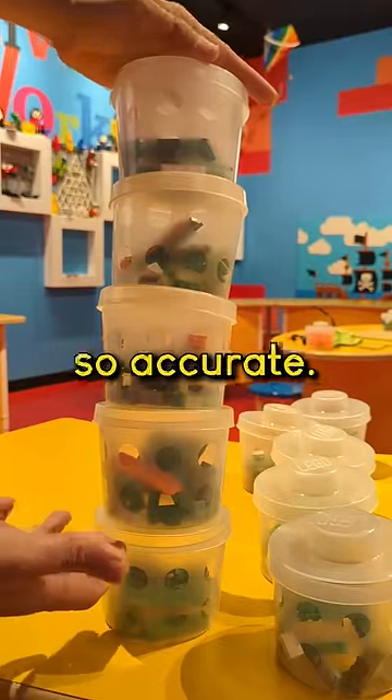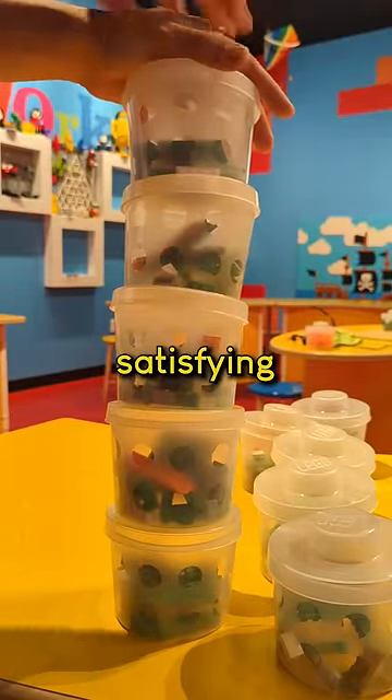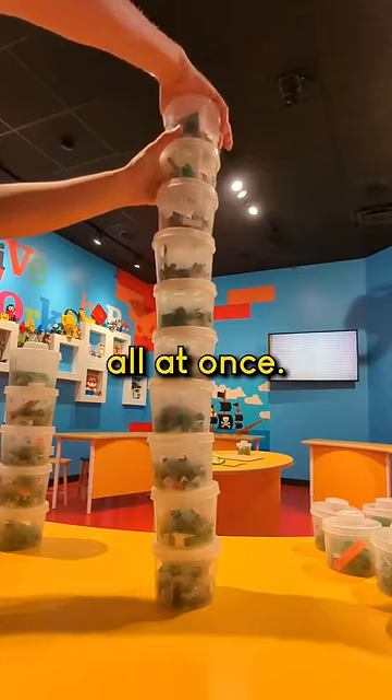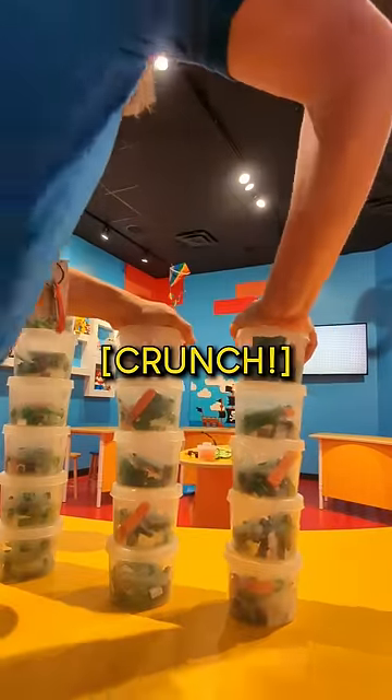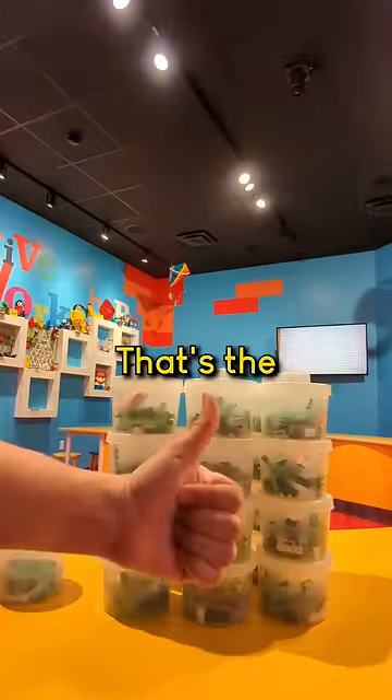Pick-a-brick cups, on the other hand, don't have to be so accurate, but it is very satisfying to click a whole bunch of these together all at once. Oh yeah, that's the good stuff.